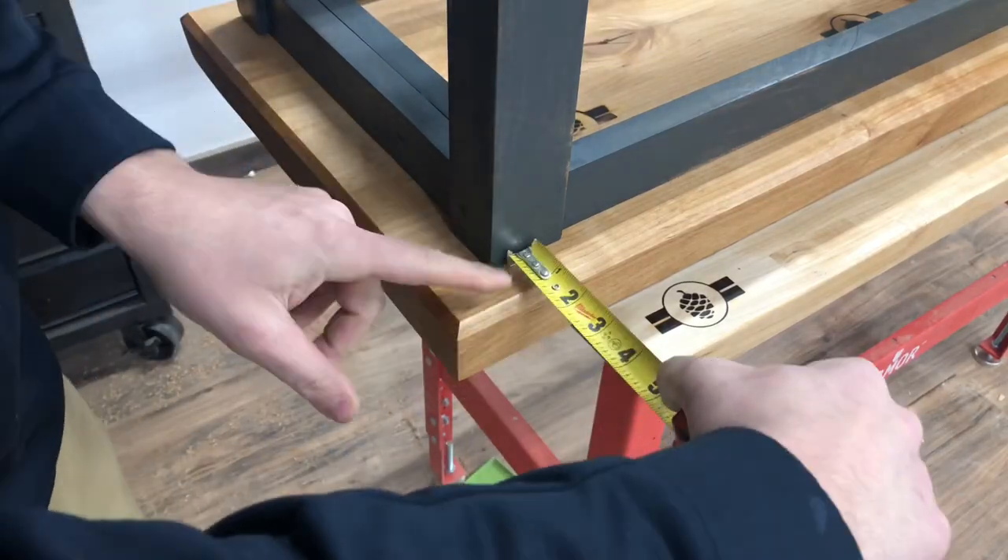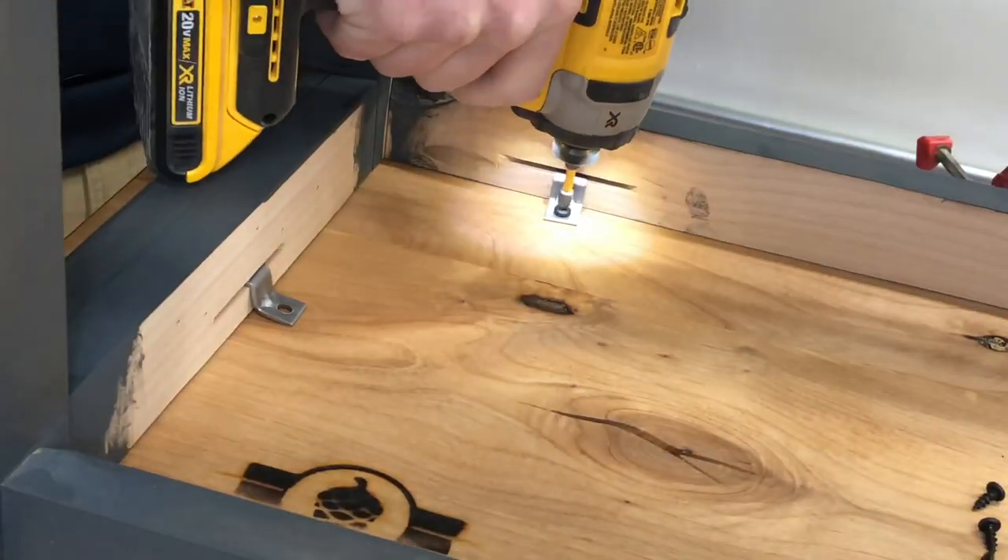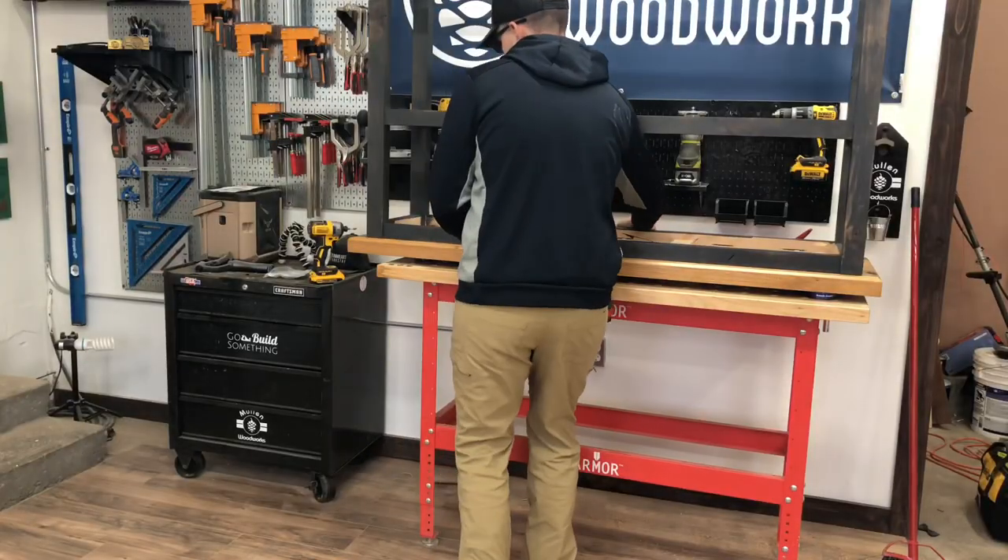Next was to attach the base to the top. I used these z-clips, which allow movement of the wood over time without affecting the piece.